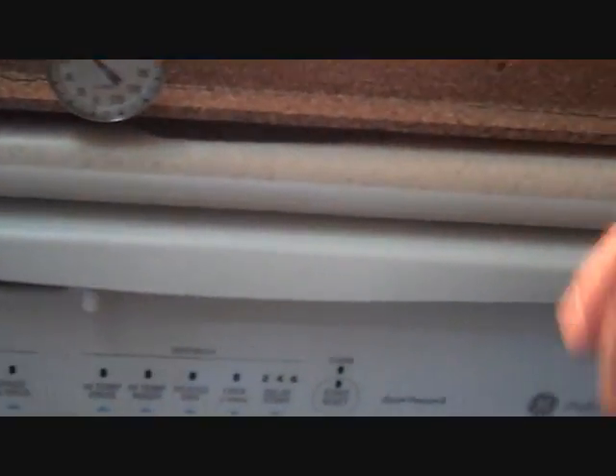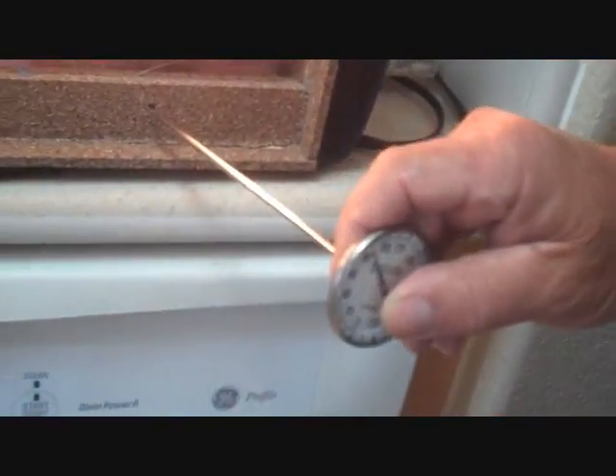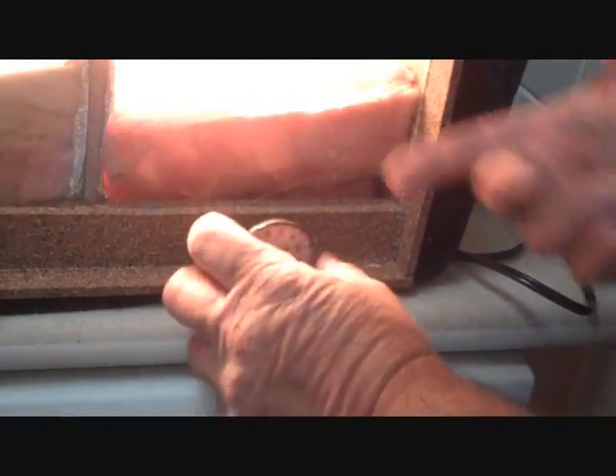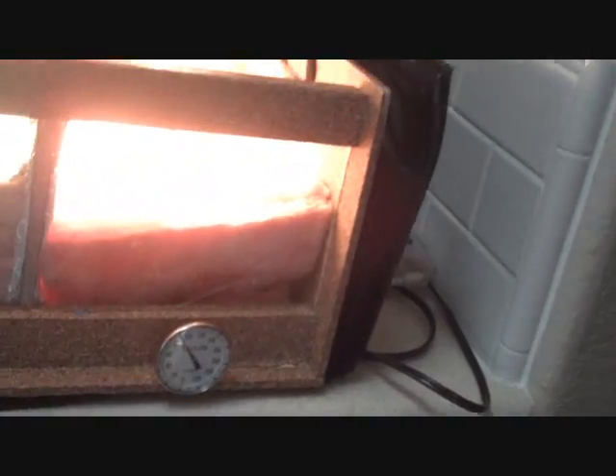180 degrees on the right-hand side, and it remained 80 over here with the shield. It's not going to burn you, but it's warm. Big difference — it's huge. That's exactly what it's going to do in your house. The proof is right here. It's as simple as that.